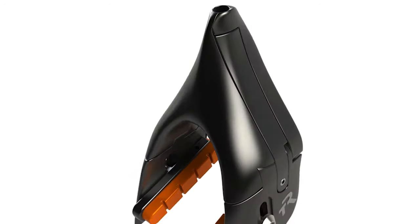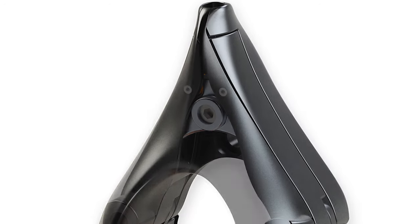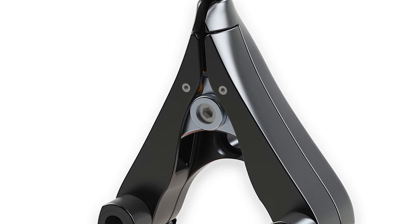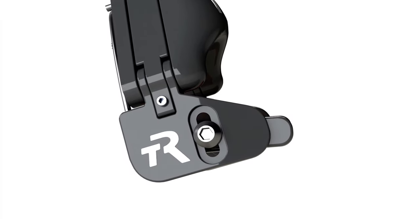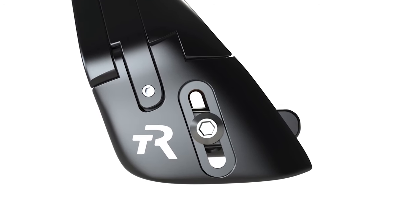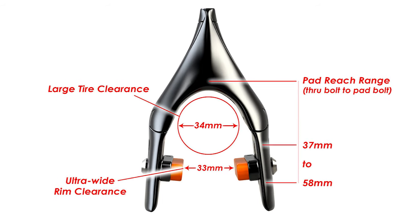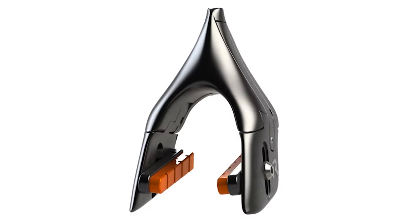Moreover, the new integrated aero design hides all the internals from the elements, improving weather resistance and ensuring smooth performance in tougher conditions. We've also substantially increased pad reach adjustment and tire clearance, while eliminating every last possible millimeter of frontal area. This brake packs the strongest punch in the smallest possible package.